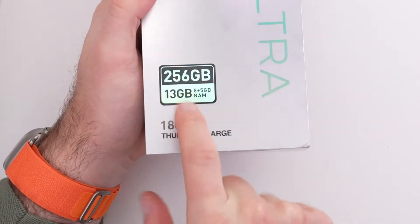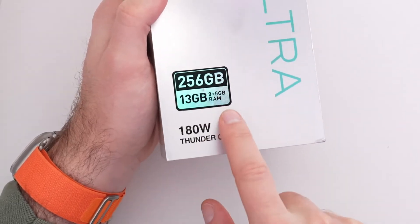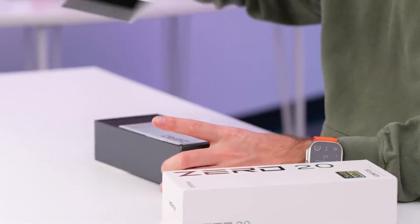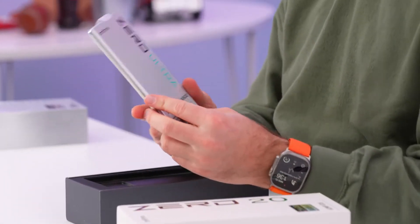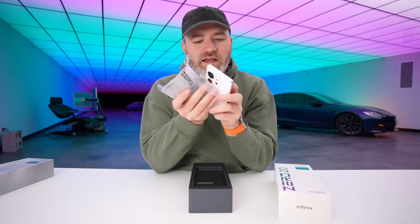Storage is 256GB and RAM is 8 plus 5 gigabytes, a total of 13 gigs. I can't remember — did we ever charge anything at 180 watts?